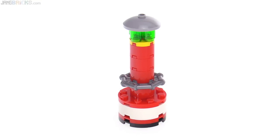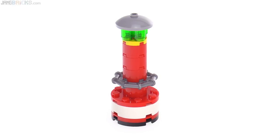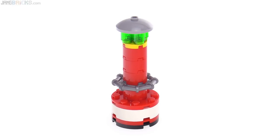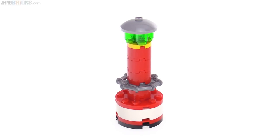The final build in this set is a buoy. I think it's one of the nicer buoys that LEGO has included in a set. I guess they had a little bit of extra parts budget leftover and put a little extra into this. So that's nice.